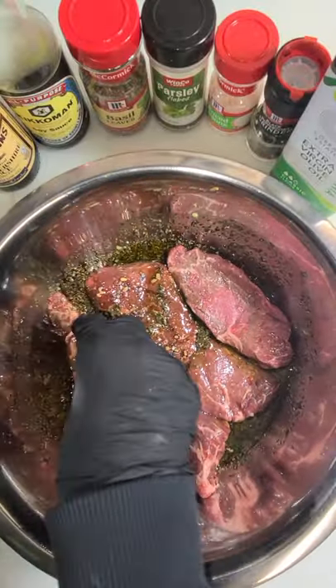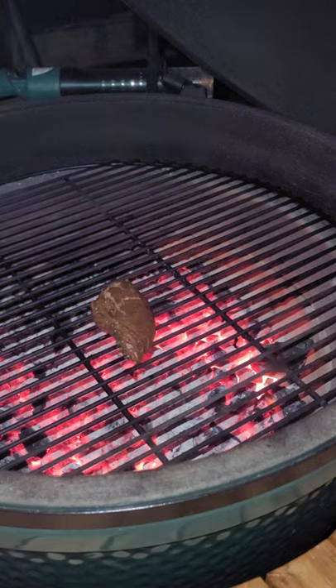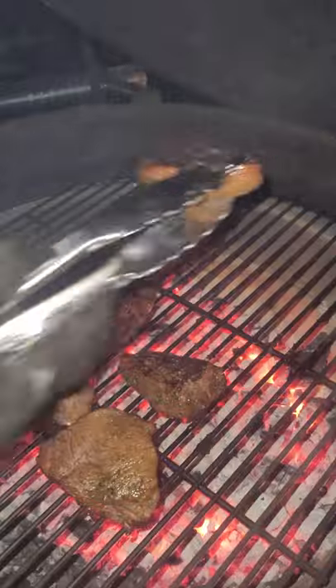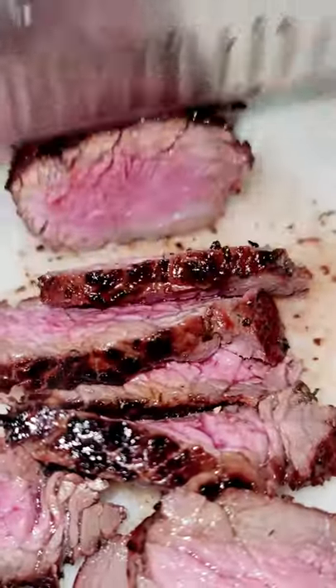I got my Big Green Egg really hot, probably about 500 to 600 degrees, and about three minutes on each side, and it came out a perfect medium rare. I'm telling you guys, this was the best top sirloin I've ever had. Go out and get yourself one.